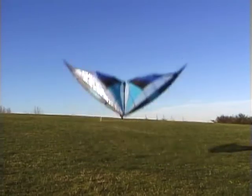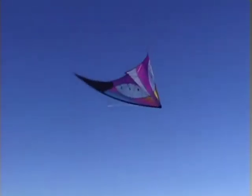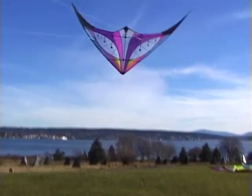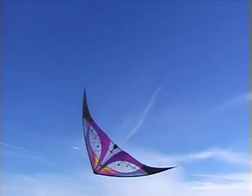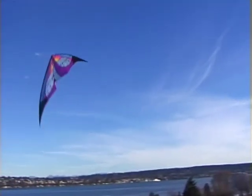The pop-up launch is handy in light winds or indoors when the kite is resting on the ground with belly down and nose pointed away from you. A short sharp tug on both lines will cause the kite to pop up and backwards a few feet into the air. Take up the slack and then use a gentle pull on one line to pull the nose around 180 degrees into flying position.